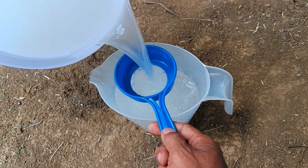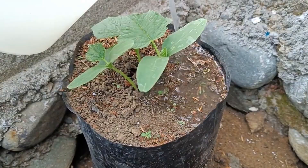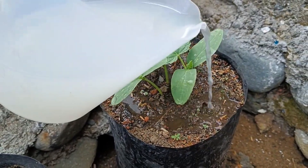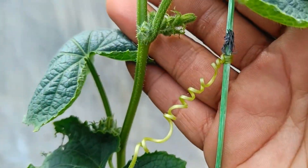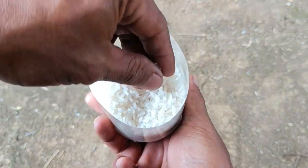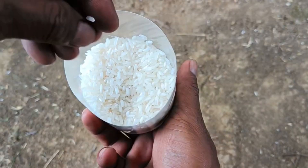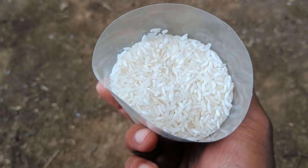Hello everyone, welcome to my channel. In this video we will discuss how to make liquid organic fertilizer from free ingredients for plants. Weak plants will become fertile after being given this organic fertilizer. Rice water contains nutrients such as vitamins, minerals, and carbohydrates that support plant growth.